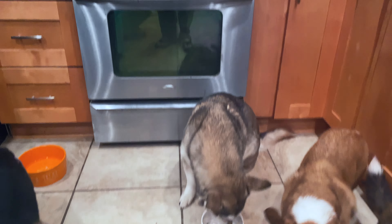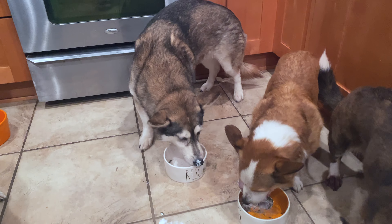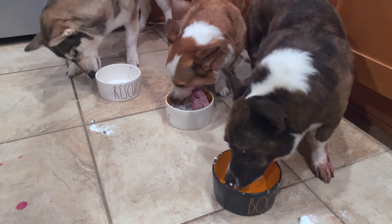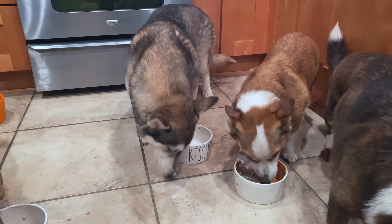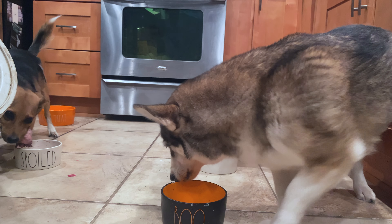I hope you enjoyed this video. I am currently working on a much bigger research heavy video so come back for that. And remember to spay and neuter your pets and please be kind to animals!